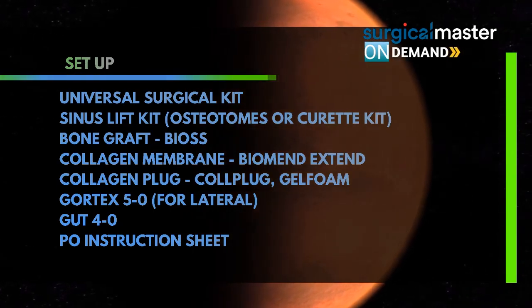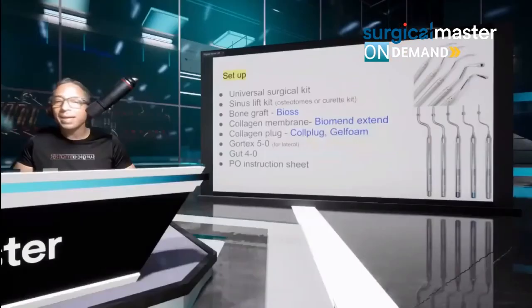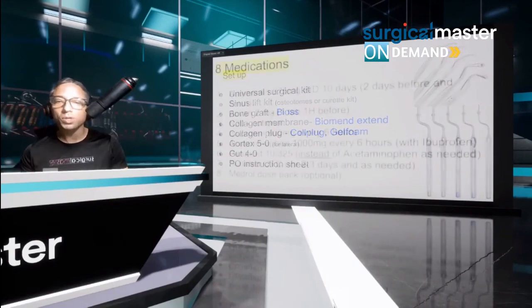You need to have the right sutures. If we're doing a lateral window, I'm going to be using Gore-Tex — mostly for lateral. But if I'm doing just a crestal sinus lift and I did a flap, I'm going to use GAT40. And I'm going to share the very important post-op instructions with you.